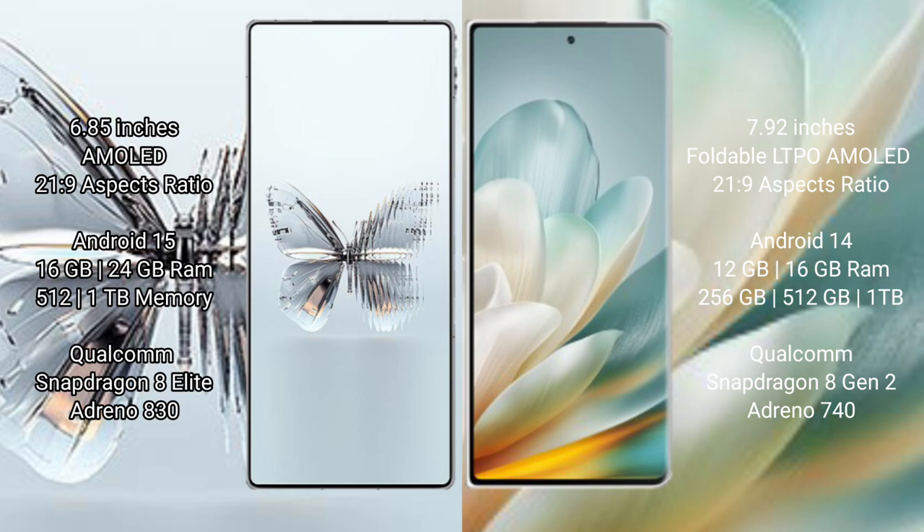Red Magic 10 Pro Plus runs on the NWI-15 operating system. Honor Magic VS3 runs on the NWI-14 operating system.